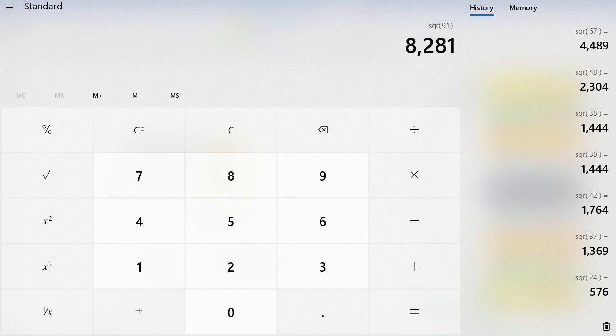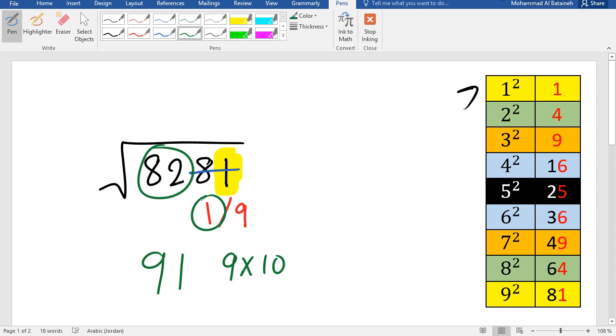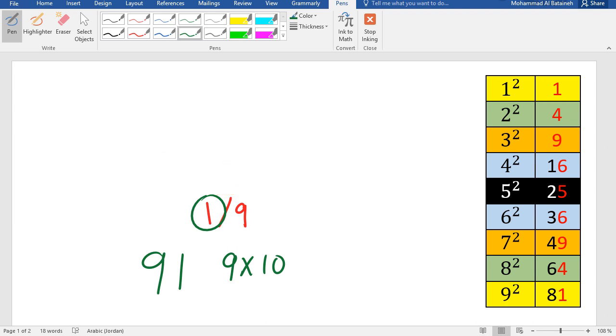Double-check: 91 squared is 8281. The answer is correct. This method works for all perfect squares — all you have to do is extend your reference table.